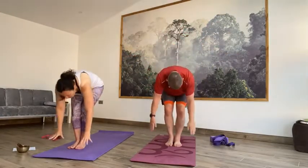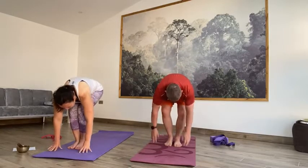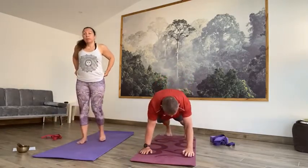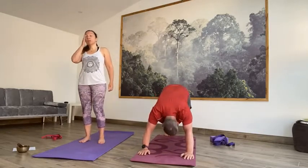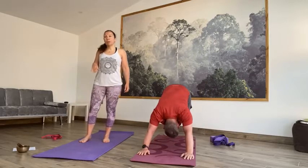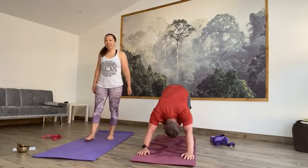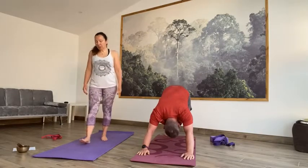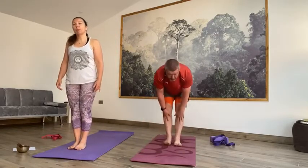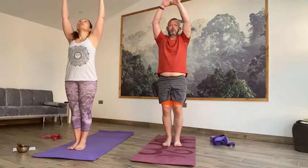On the inhale, reach the hands up to the sky, lift your gaze, exhale, fold forward, long spine, release the head — bend the knees if you need to. Inhale, halfway up, hands to the shins, look up. And then exhale, step back — right foot, left foot — plank. Nice and steady as you drop down to the floor. Inhaling into cobra or up dog, exhaling downward facing dog. Hold it there, just a couple of breaths. On the next inhale, soften the knees, lift the gaze, step it forward — right foot, left foot — come up halfway, hands to shins, look up. On the exhale, fold forward, long spine. Inhale, use your core to lift up to the sky, and exhale to Tadasana.